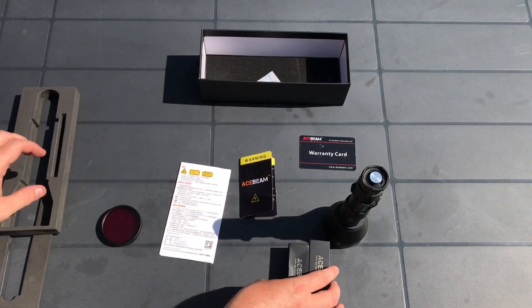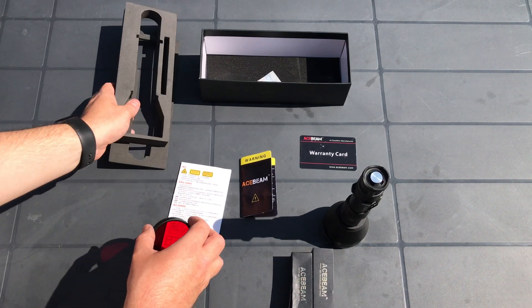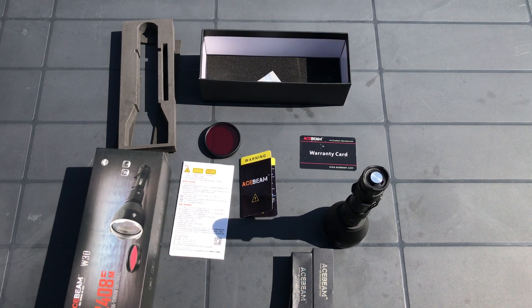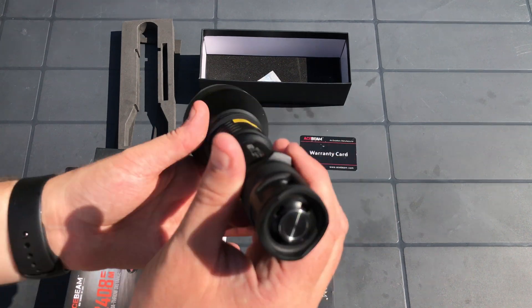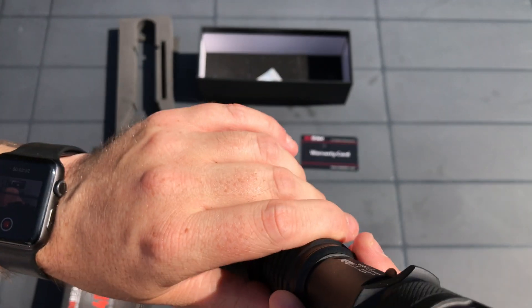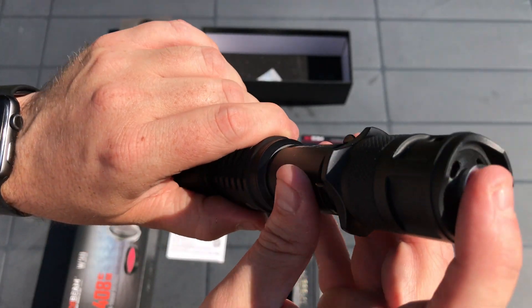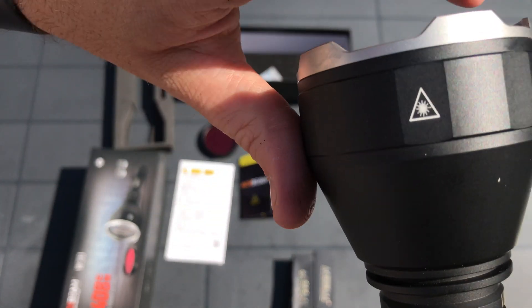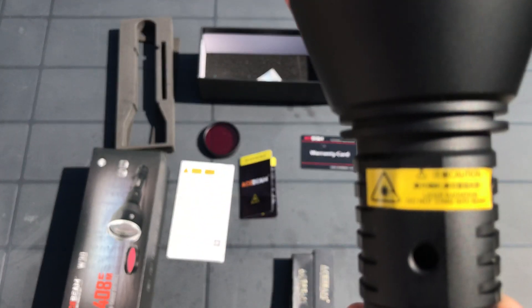The flashlight is made of aerospace grade aluminium alloy with a premium anti-abrasive finish. It looks fantastic and feels really nice in the hand. It also comes with a belt clip. This flashlight is well suited for hunting, diving, search and rescue, and self-defence applications — particularly self-defence, as it is powerful enough to blind, disorientate, or incapacitate anyone within 100 metres with ease.